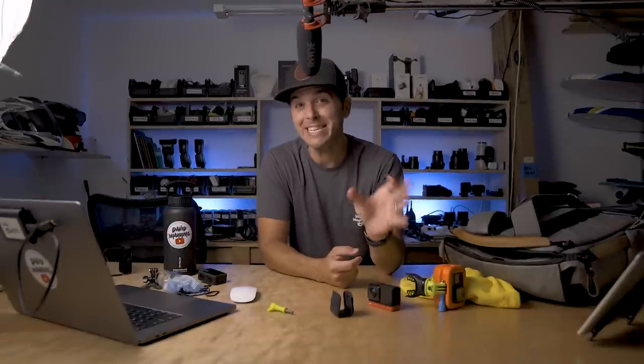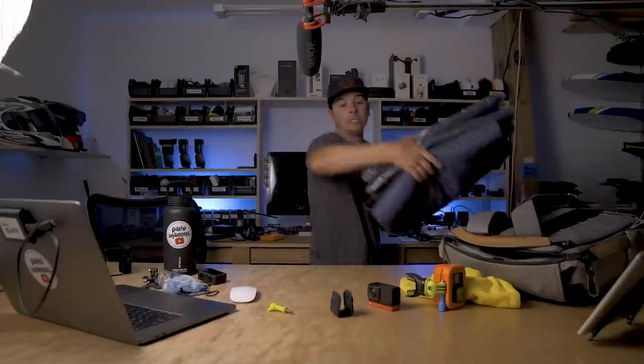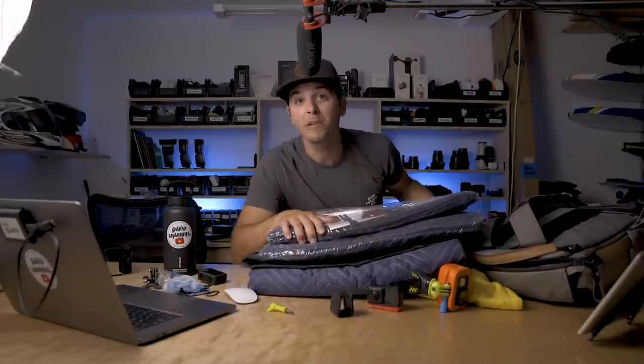Welcome back to another Quick Tip Tuesday. This Tuesday is going to be a little bit different — it's going to be more of a Quick Test Tuesday. Because today we are testing out a super cheap way to soundproof your setup, and that's just moving blankets.